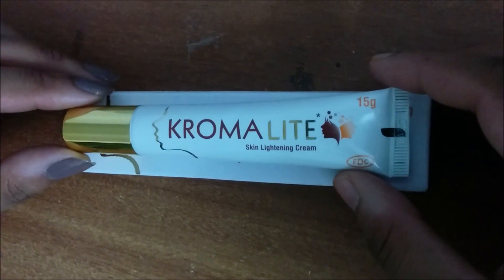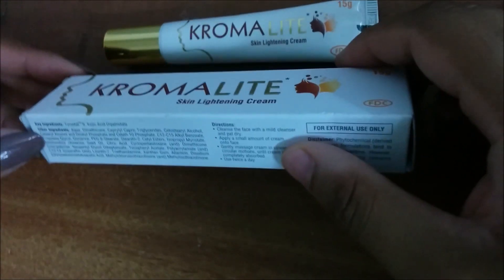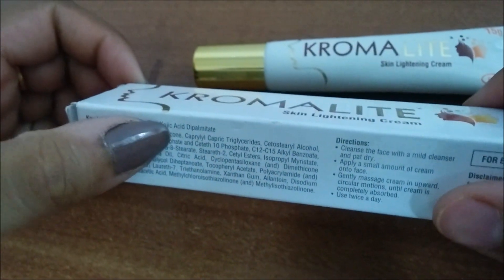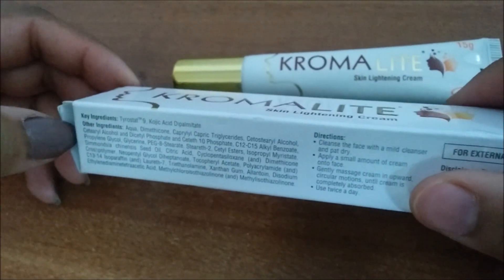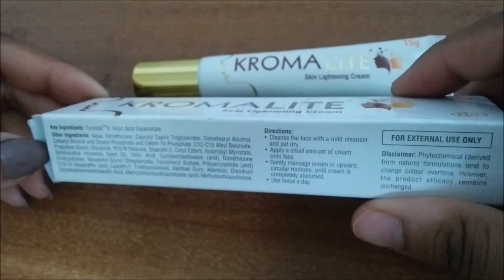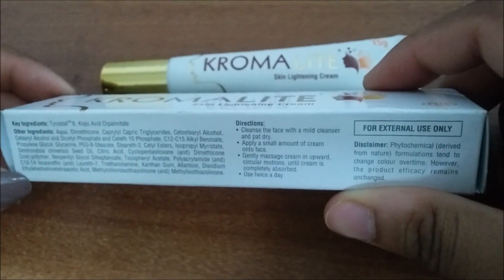Hello everyone, today we have the Chroma Light Skin Lighting Cream. It is a skin lightening cream and its key ingredients are Triostat 9 and Kojic Acid Dipalmitate, which acts as a skin lightening agent. It helps in lightening the skin, reduces the formation of unwanted pigmentation, and inhibits melanin formation.